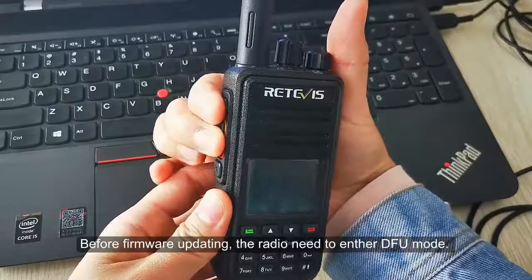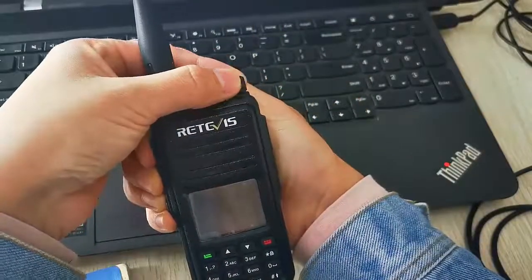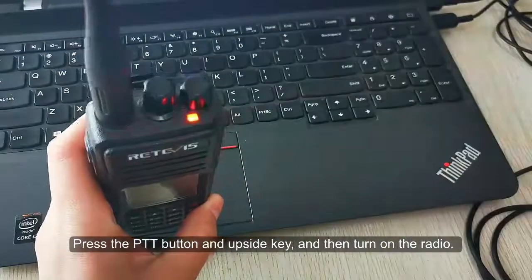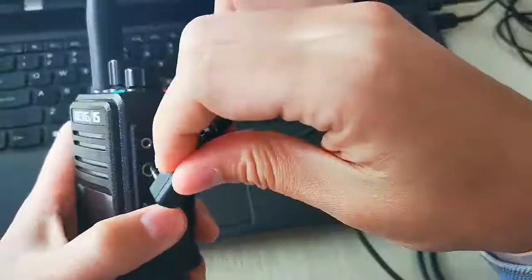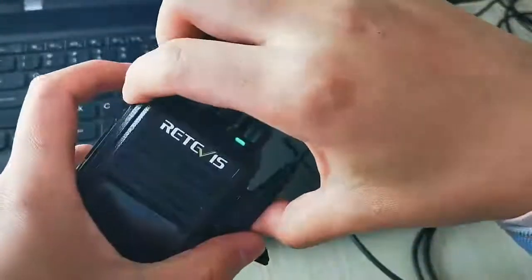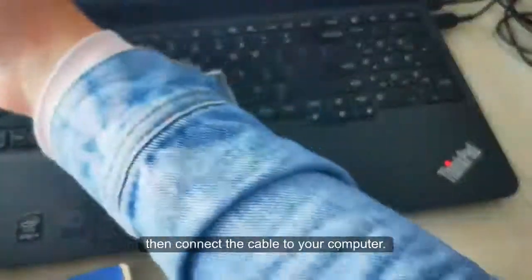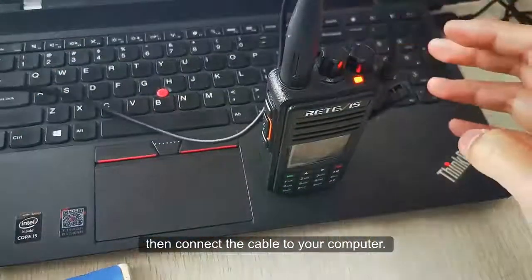For firmware updating, the radio needs to enter DFU mode. Press the PTT button and the up-side key, then turn on the radio. You will enter DFU mode. Then connect the cable to your computer.